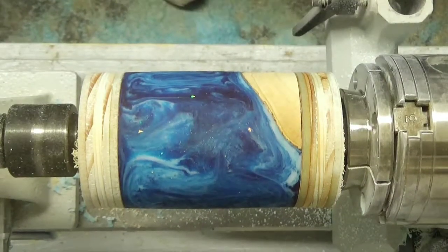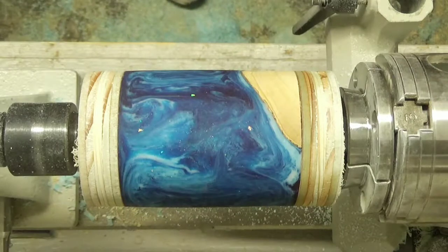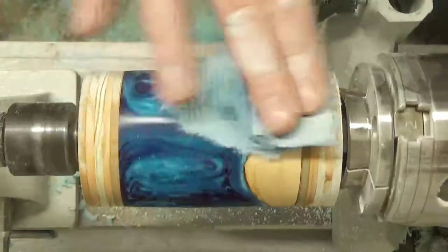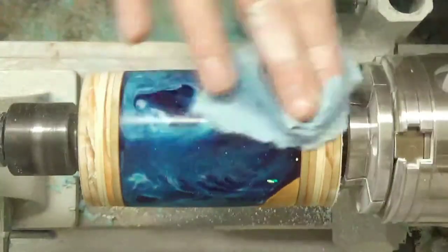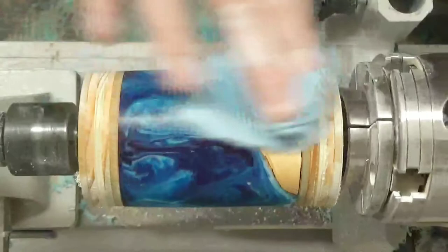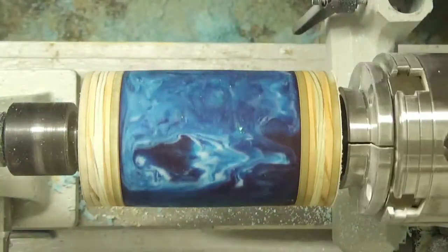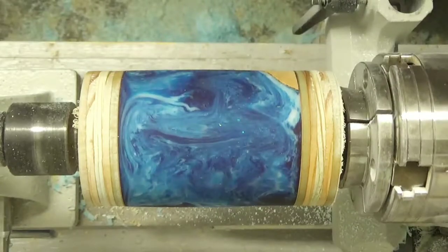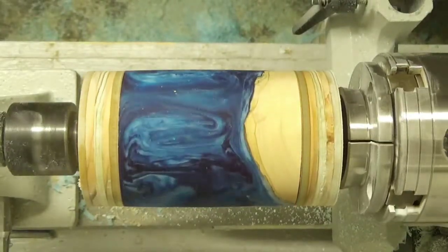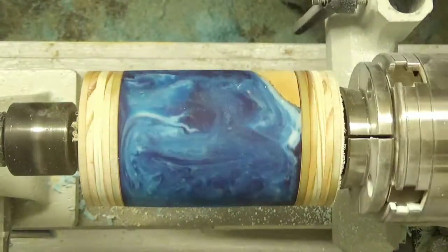Got that sanded all the way down through 600 grit. Turned it around, got it sanded down to 600 grit. I just want to clean it off and see what I'm looking at. Looks like I've got a pretty good surface - I don't see any visible scratches from any of the earlier grits. I think I'm ready to do some polishing on this.